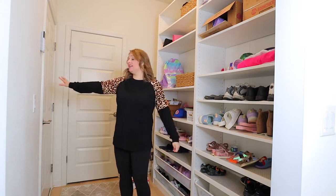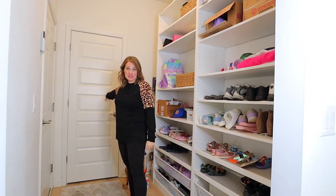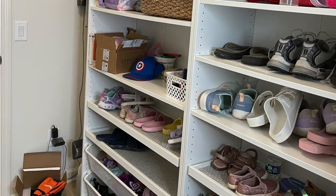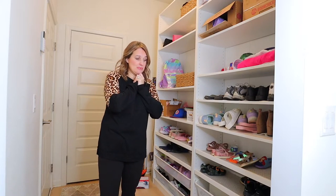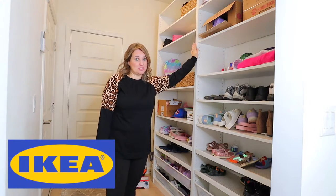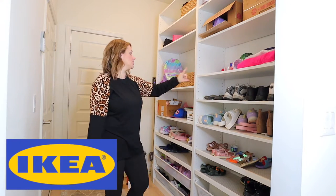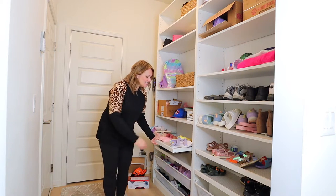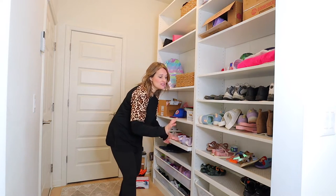The garage is right here. This is a coat closet, but stuff just gets thrown here. And I actually have a secret to share with you in a minute. So this is the IKEA PAX system — I absolutely love it. There are two of them right here, and what I love is that these slide out. Everything is customizable.